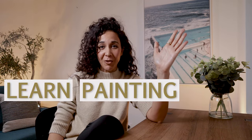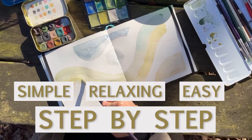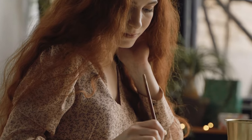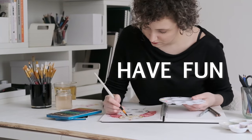Do you want to learn the easiest way to start painting with watercolors in just three days? Become a Watercolor Creator is a simple, relaxing, and easy-to-follow step-by-step class without all the confusion. It will help you spend more time creating and less time doing research. The main focus of this course is to have fun and enjoy the process of becoming a watercolor painter.